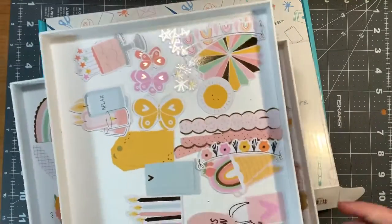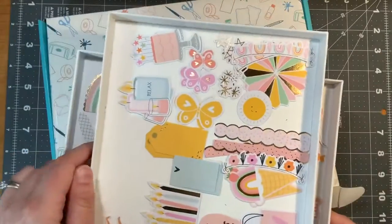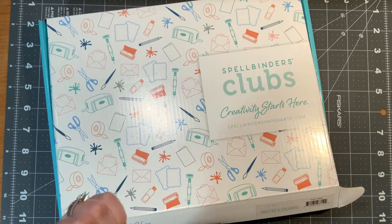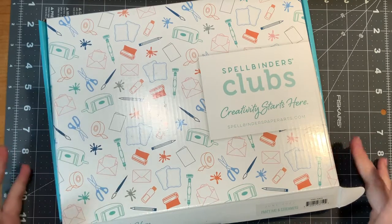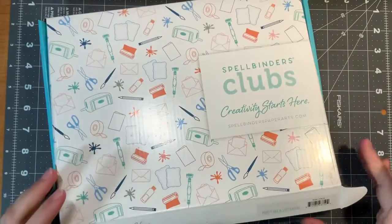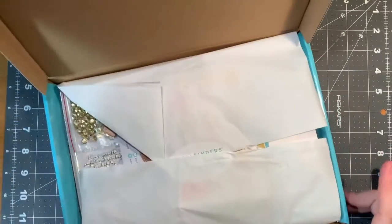I just wanted to show you that. You really could use any cardboard and make shallow trays like this, or find some clear trays on Amazon that are probably fairly cheap or at some kind of organization store. But let's get into the rest of the kit.